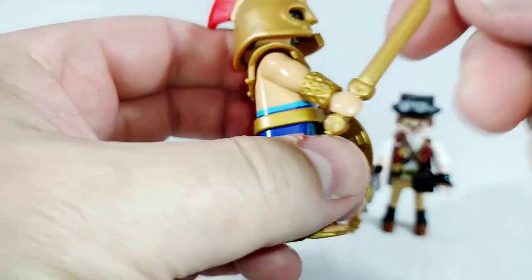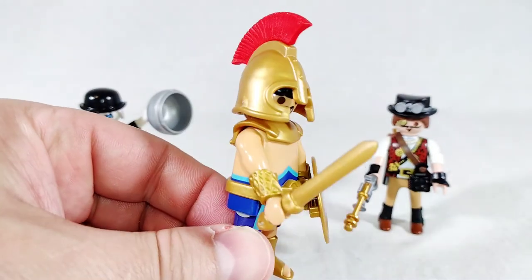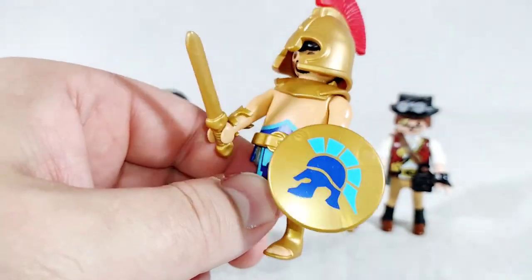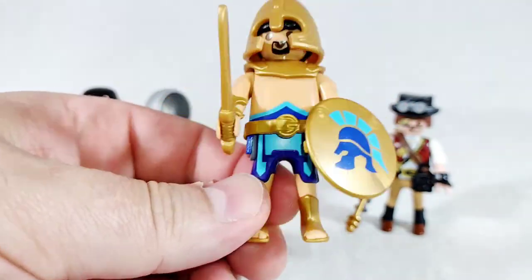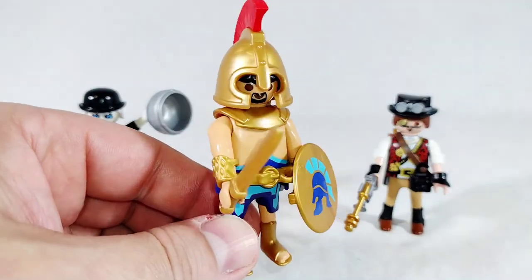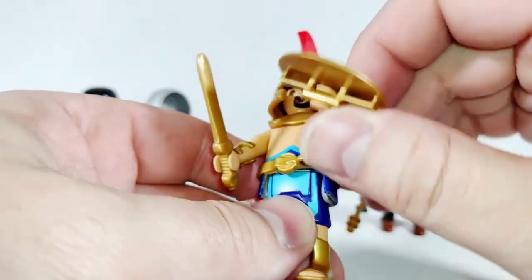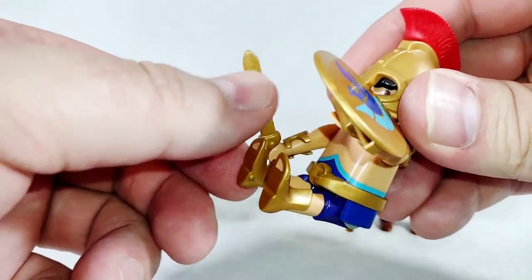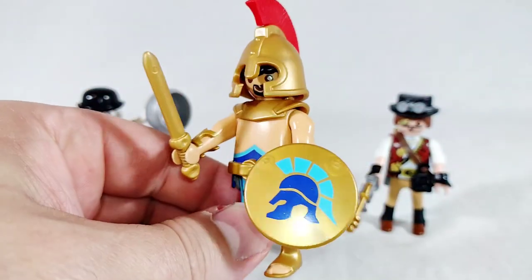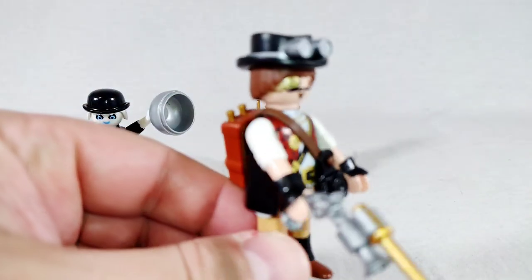He's probably the most basic of all the figures we have, but everything is put together and I really like that he even has a spot on his belt to carry his sword. We have an emblem on his shield and the crest - I don't think he's a gladiator, he might be a centurion, it's hard to tell. Either way he looks cool with the sandals, the blue on the gold. We got an extra helmet with it too.